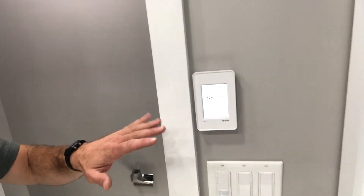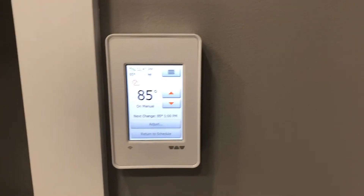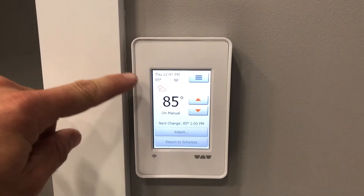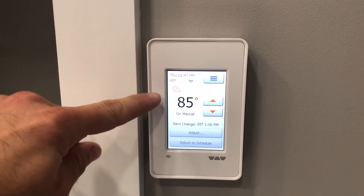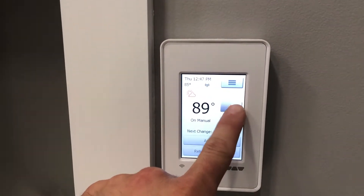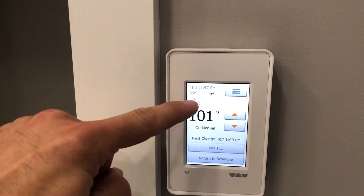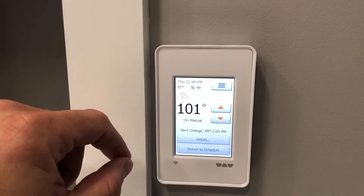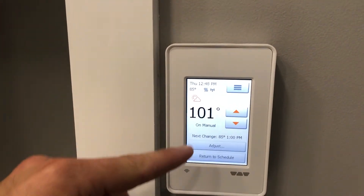This unit is packed with features that makes it super easy for the homeowners to operate and manage. Right here is the main screen, and this shows the temperature that you're setting it to, as well as the date, the time, the temperature currently of the floor, and the current weather. As I start to raise this temperature, a little icon will kick on in the upper left hand corner — and that shows that it's currently raising the temperature from the current state of 85 to 101.